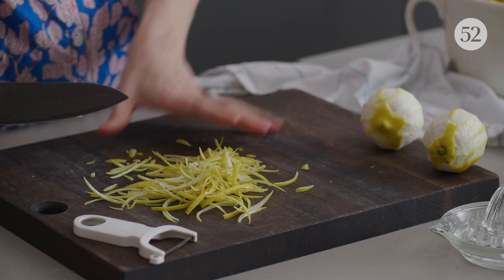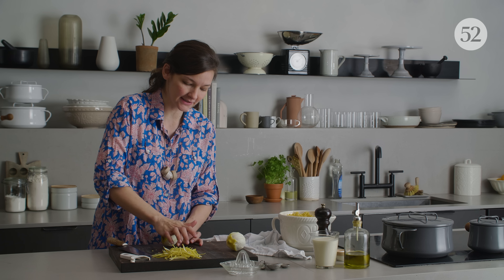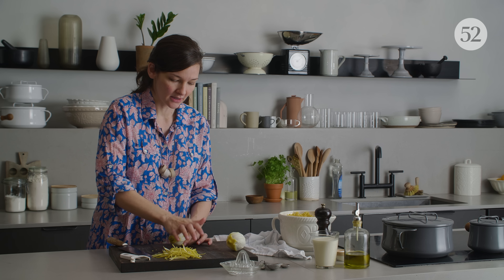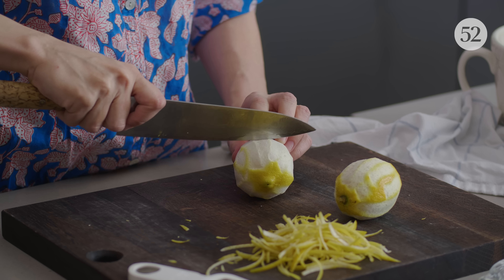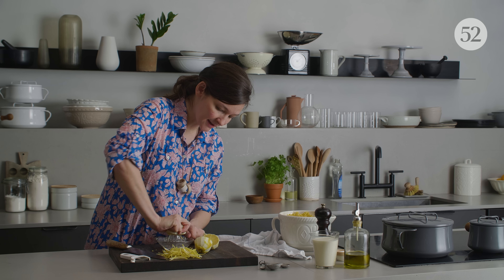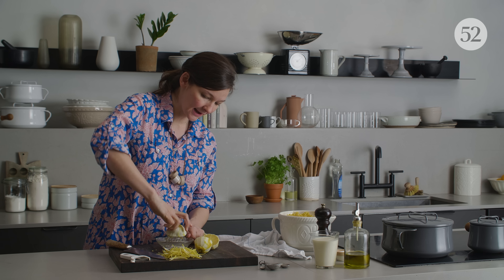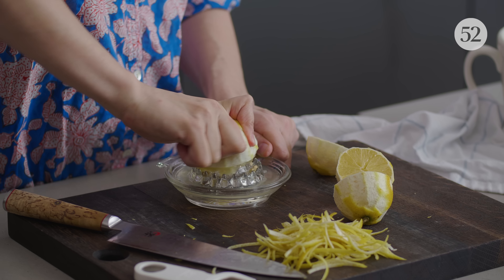If you don't have a microplane, you can use a box grater. I'm gonna roll these so that they get extra juicy, which is really easy to do once the zest is gone. These are really big juicy lemons, so I probably won't end up using all of it. I'm gonna start with three to four tablespoons and see how that goes.